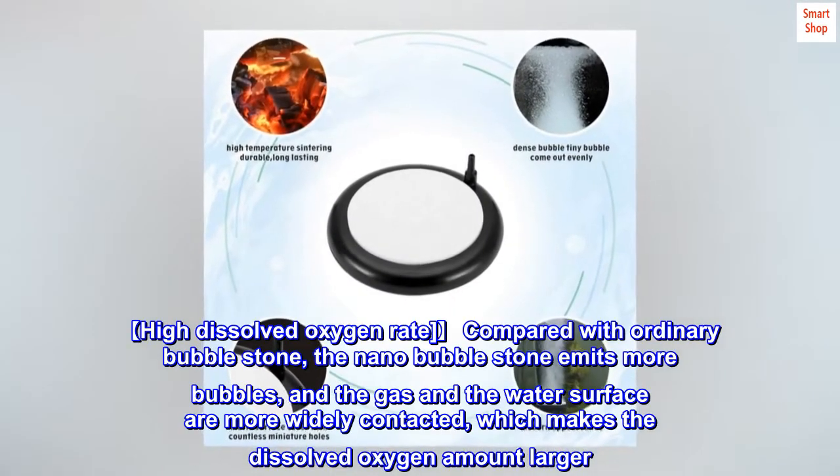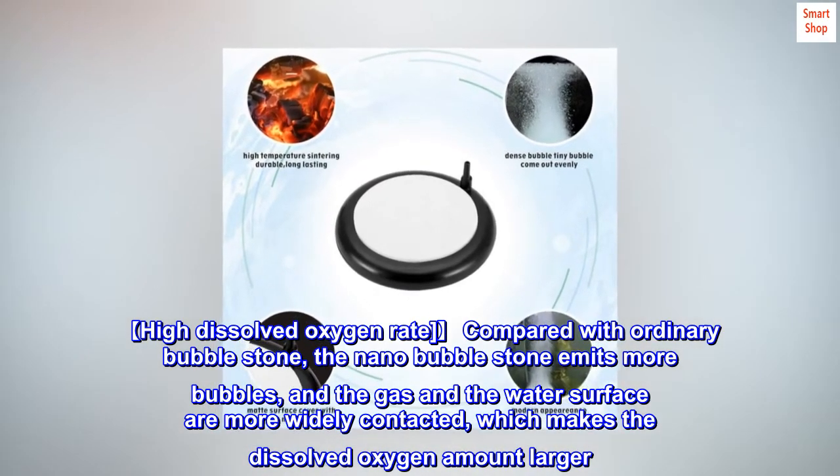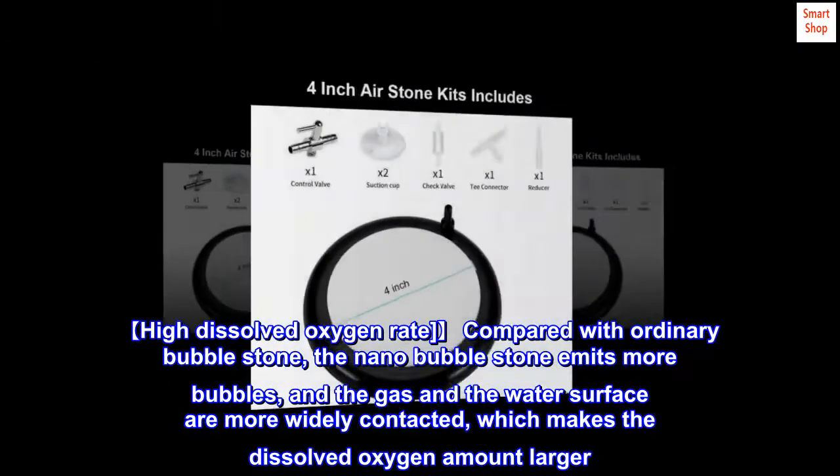High dissolved oxygen rate. Compared with ordinary bubble stone, the nanobubble stone emits more bubbles, and the gas and the water surface are more widely contacted, which makes the dissolved oxygen amount larger.